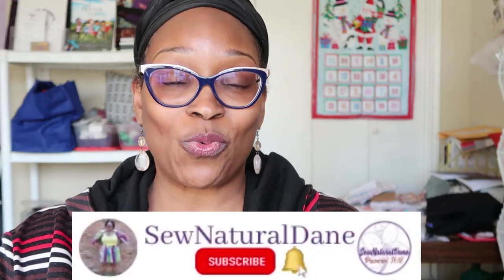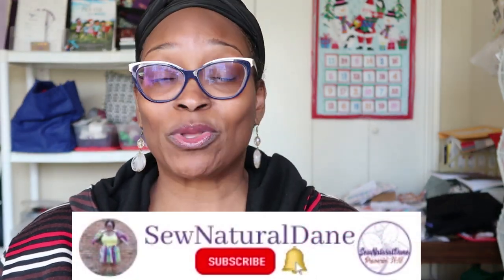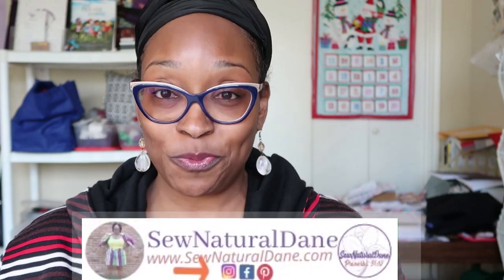Hello everybody, welcome back to another video. Thank you so much for tuning in today. For all my new subscribers, thank you for tuning in, and for those who are new to the channel, consider subscribing and make sure you like this video on your way out. I am coming in today with a very quick review.